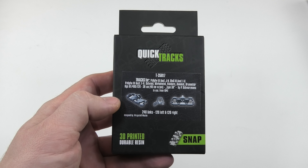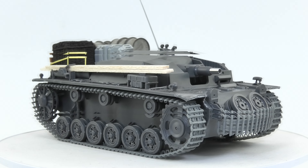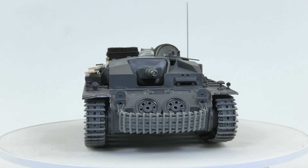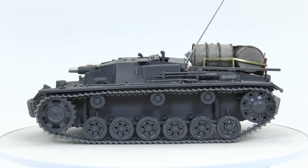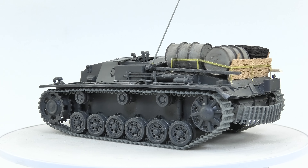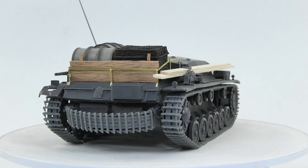The link to the online store is in the description. And here we have the effects of my work. Later I will add some more storage to the rear engine plate. As you can see I added some extra track links for front and rear which are copied from war pictures.